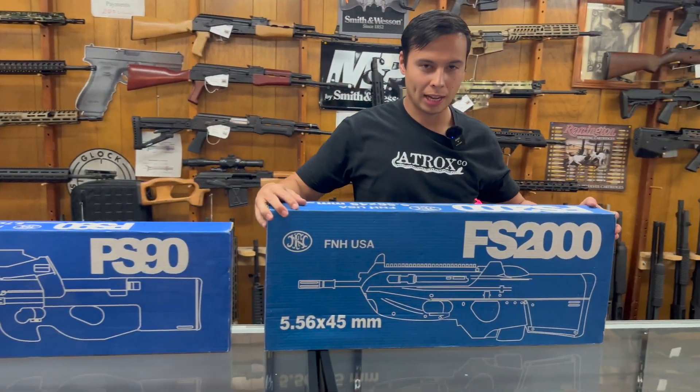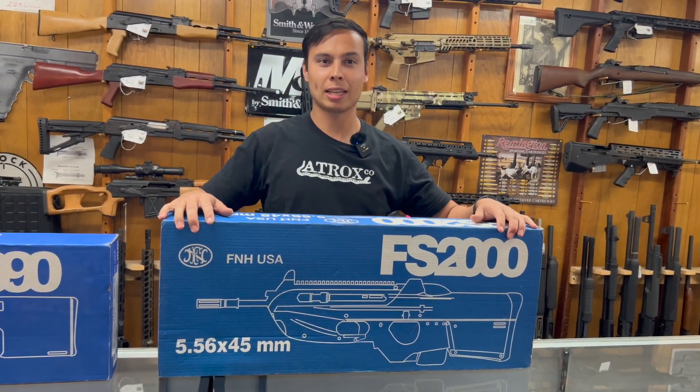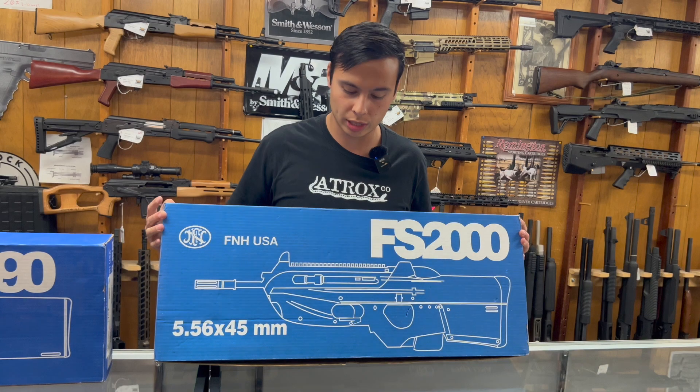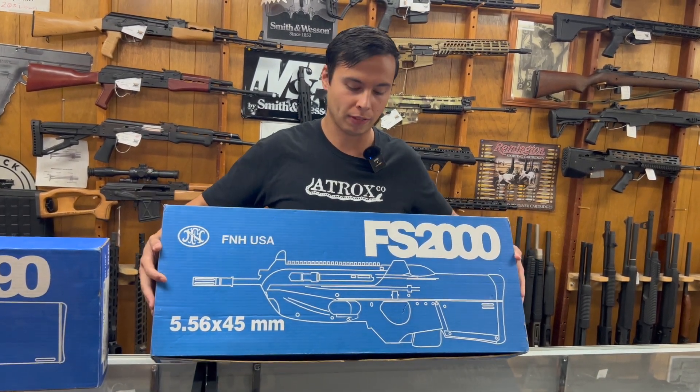Next up we have one that's a little bit more rare. The PS90 is still made, but these are not brought into the country anymore — they stopped importing them in 2013 as far as I know. This is the FS2000, FN's bullpup 5.56 rifle.